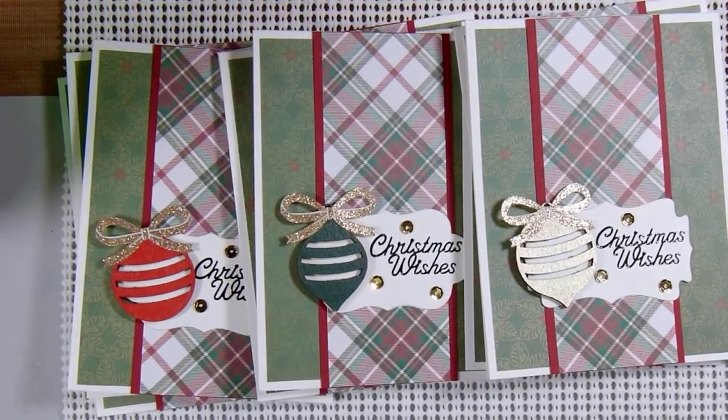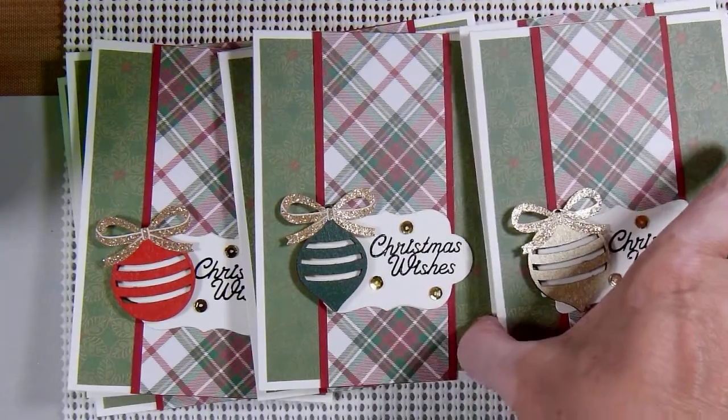Hi there and welcome to my channel. In this video I'm sharing with you the cards that I made for the 10 on the 10th collaboration. This is for the month of October. The collaboration is hosted by Kim who is Metal Scrapping Chick here on YouTube, and down below in the description box I'll leave a link to all the people who are participating in this collaboration.